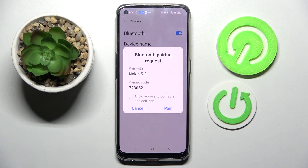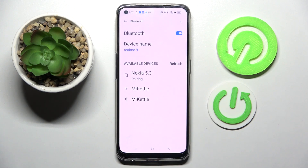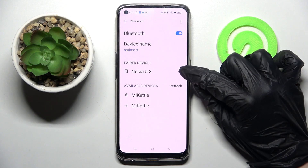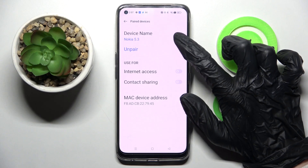Now select Pair in this popup and wait for the other device to accept your connection request. As you can see, my devices were successfully connected. If you want to disconnect it, you can do that by clicking on the little icon next to the device and choosing Unpair.